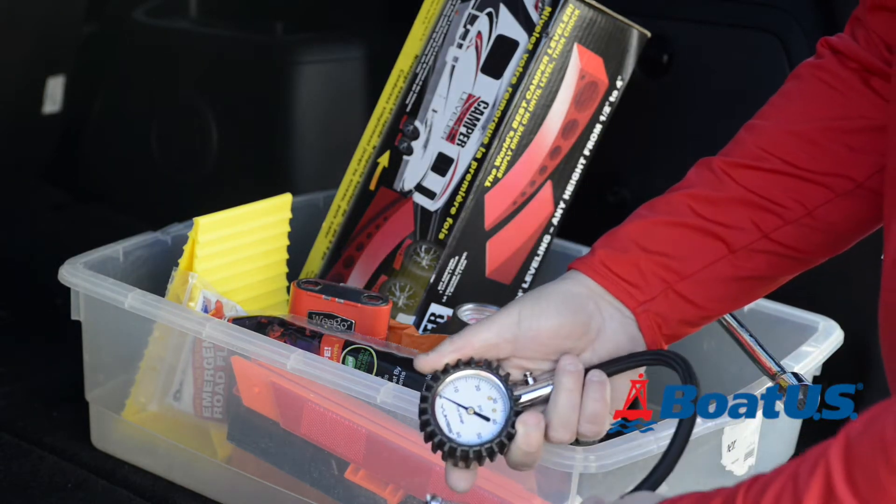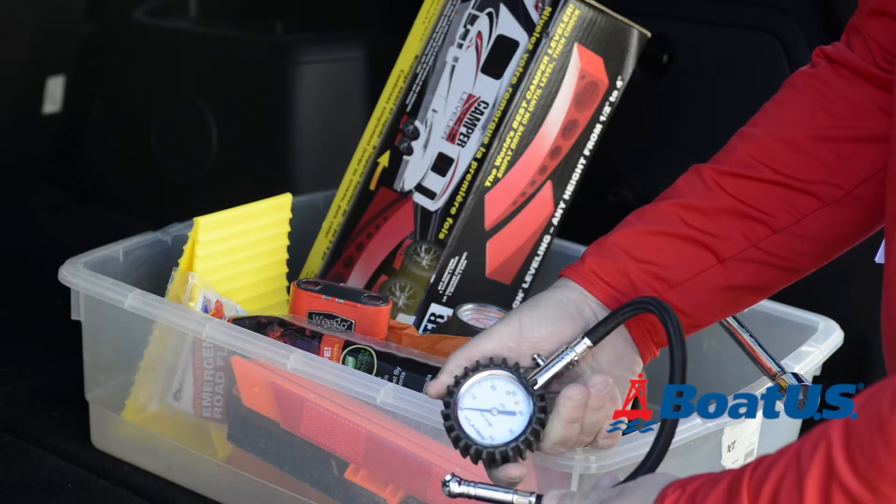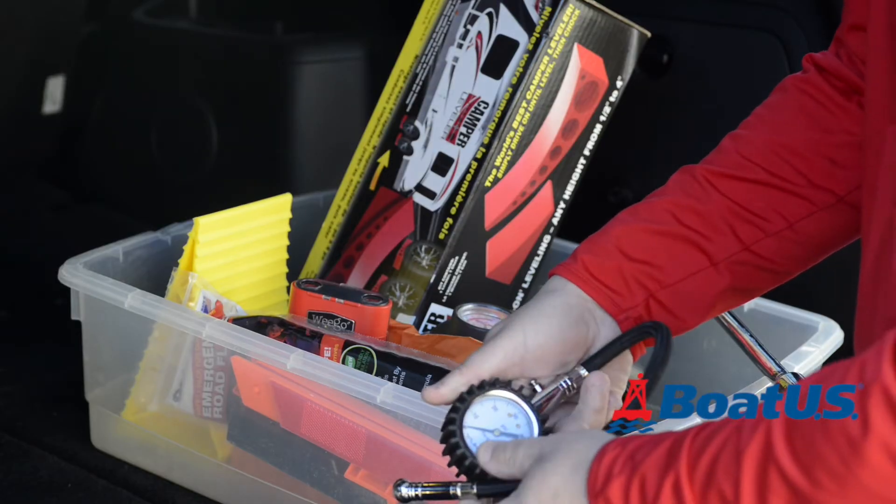You need to make sure that you've got a spare wheel for the trailer and also make sure that it's correctly inflated. I like to use a tyre pressure gauge like this one, and while you're at it, check the tow vehicle as well.